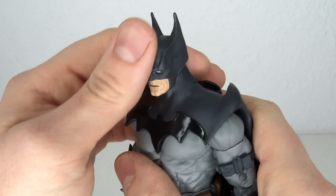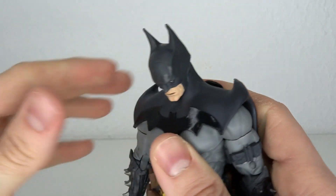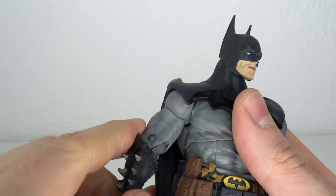Well, the head articulation is actually pretty nice. Goes to the back, does go forward — you can really pull it down, which is actually pretty fantastic. Moves side to side the same way. It does go all the way around without any trouble.